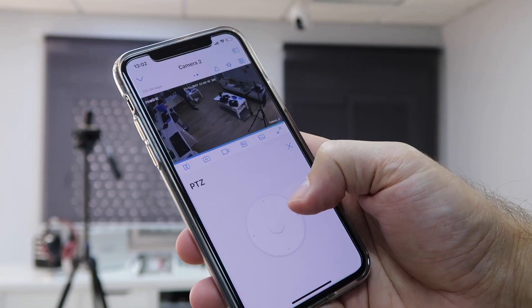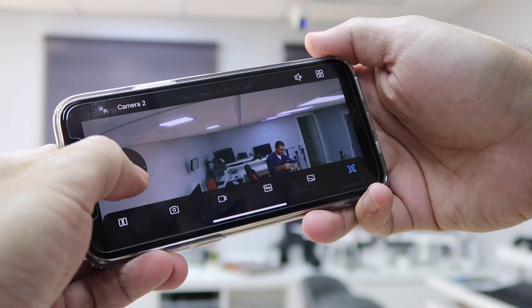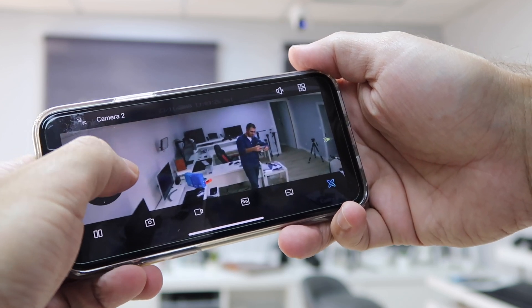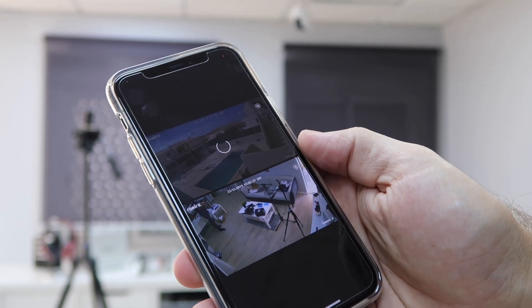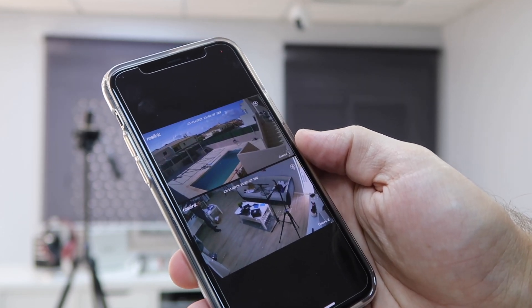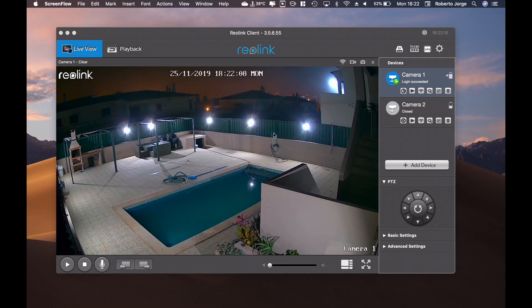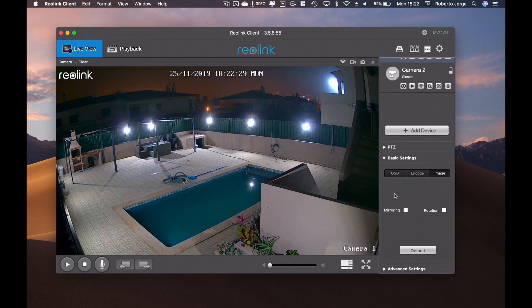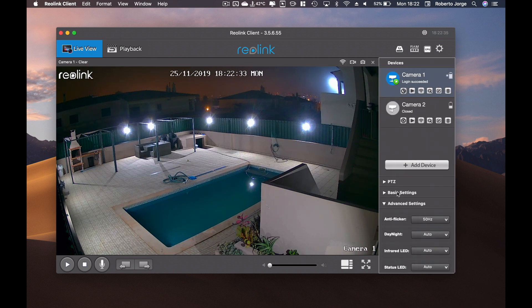The mobile app is very easy to use and intuitive. As you can see from the images on screen, we have all the options we need — settings, alarms, and so on. We can view one or more cameras at a time. Besides the mobile app, there's also a desktop app available for Mac and Windows, which gives the same options but with more screen real estate to review footage.